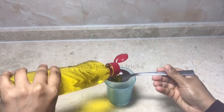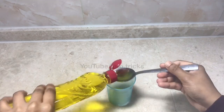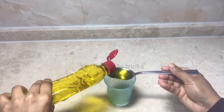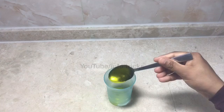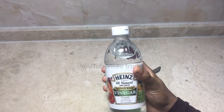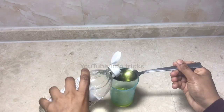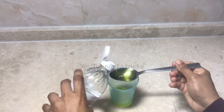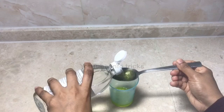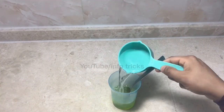2 tablespoons of liquid dish wash. This is our dish. This is 4 tablespoons.